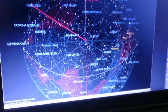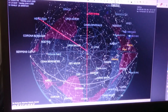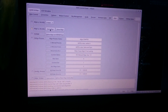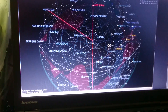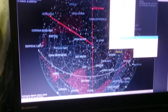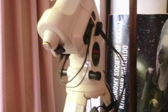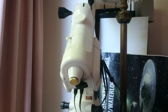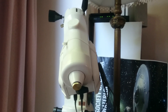I have KSTARS here, which is the planetarium software I use. I'll start an alignment and then slew to CASTOR. You can see that the mount is slewing.